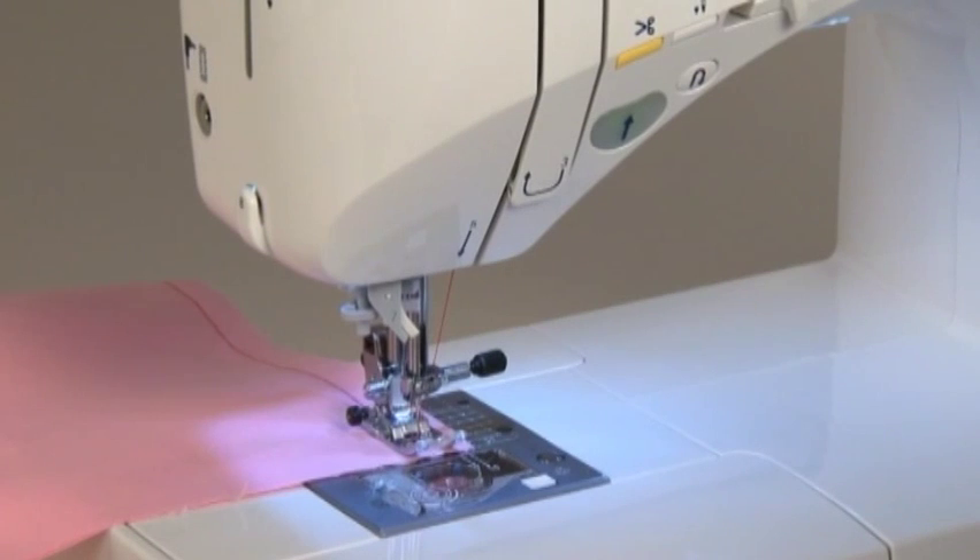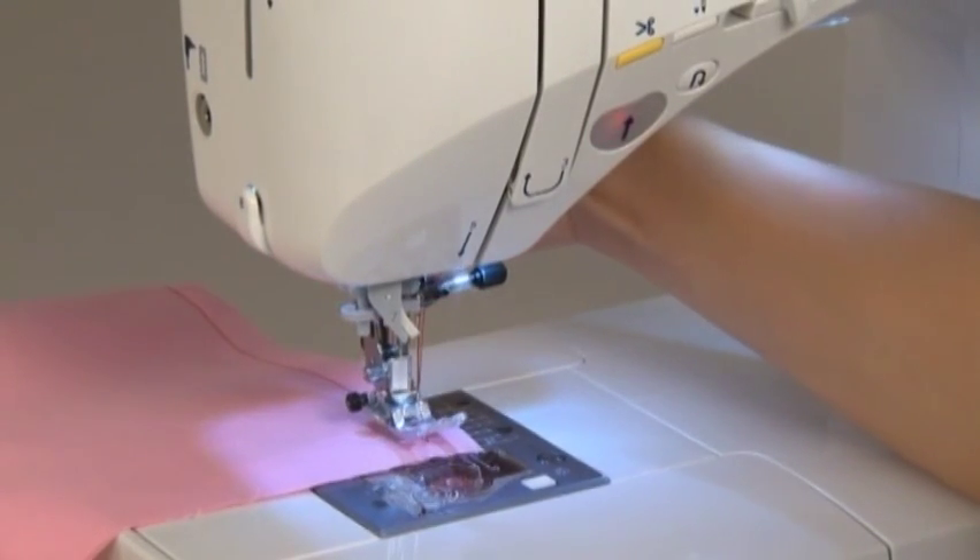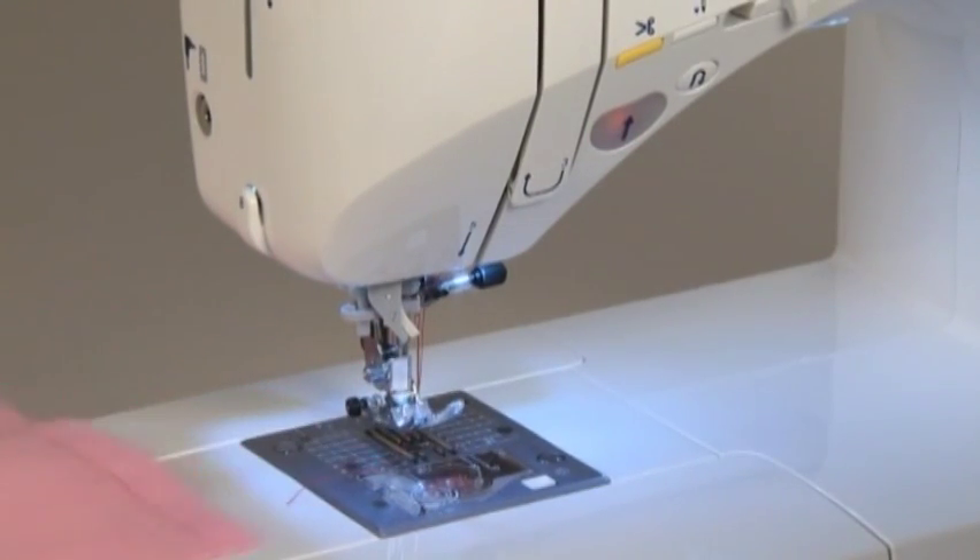When you finish sewing, step on the heel side of the foot controller to trim the threads. Raise the presser foot and remove the fabric. Once the thread is automatically trimmed, you can start sewing again without pulling up the bobbin thread.